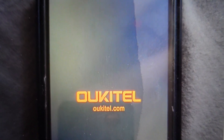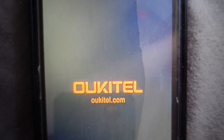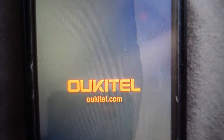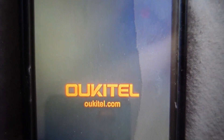Hey everybody, this is a real quick video to show you how to do a hard reset on your Ukitel WP5 without the pin code. So if you've forgotten the pin code and the screen is locked, you can do this. It will erase the code, but it will also erase everything else off the phone including your contacts, photos, everything, and your phone will be like it was when it came out of the box.